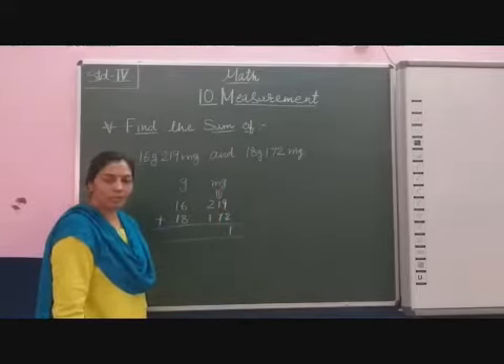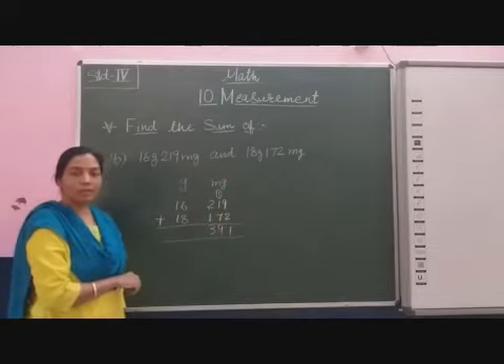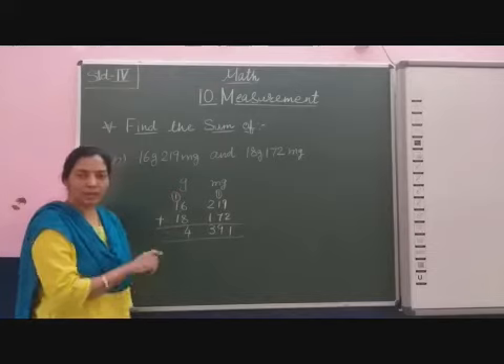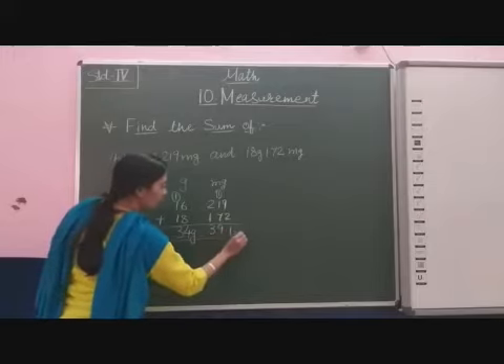1 plus 1 is 2. 2 plus 7 is 9. And 2 plus 1 is 3. And here in the gram column we add 6 plus 8 is 4, being 1 is carry forward. 1 plus 1 plus 1: 1 plus 1 that is equal to 3.